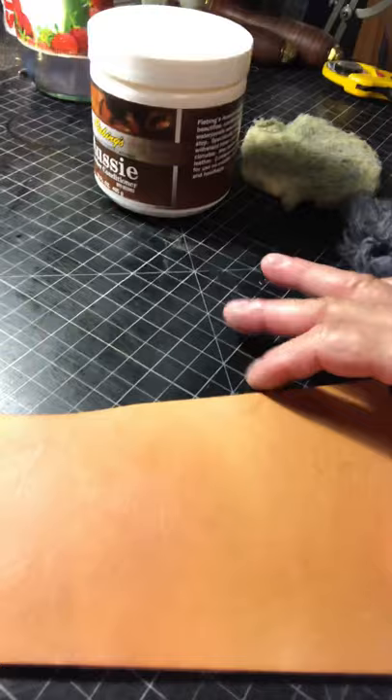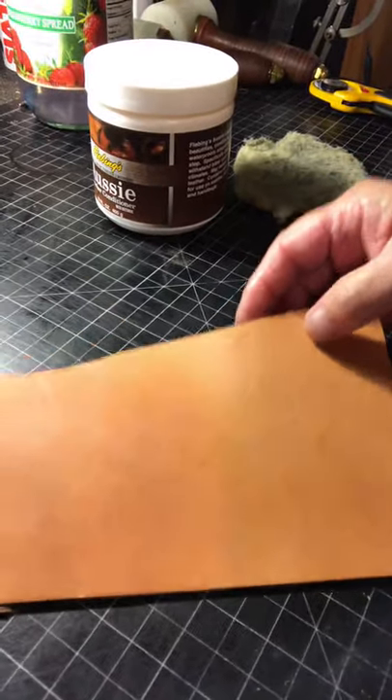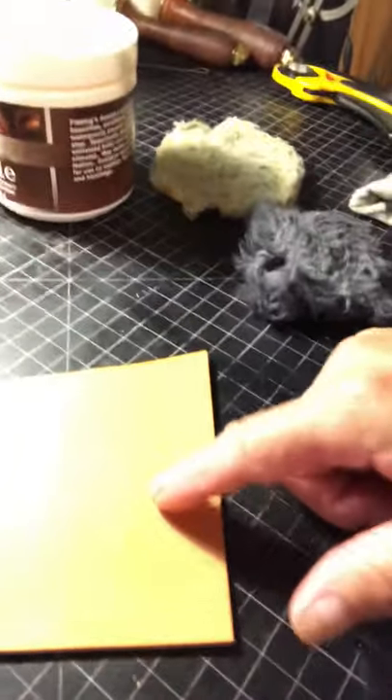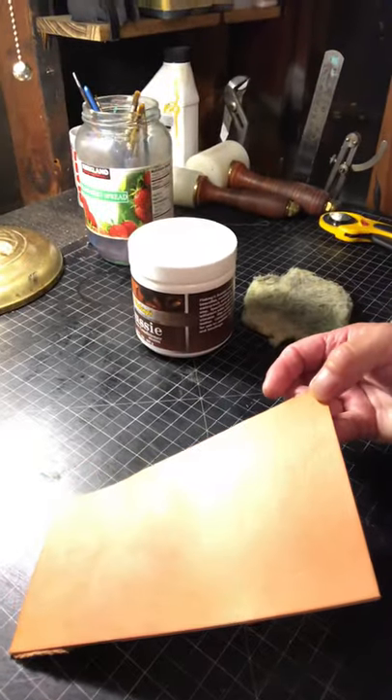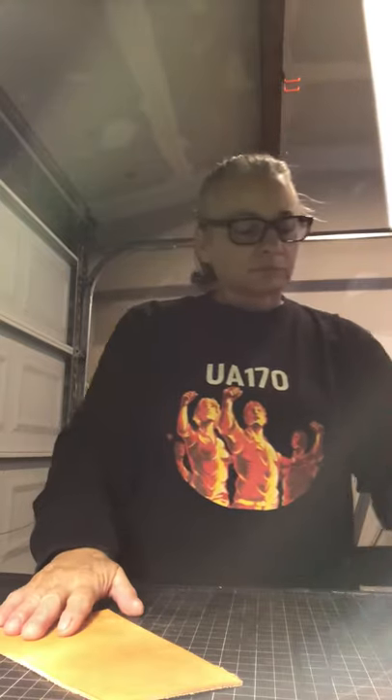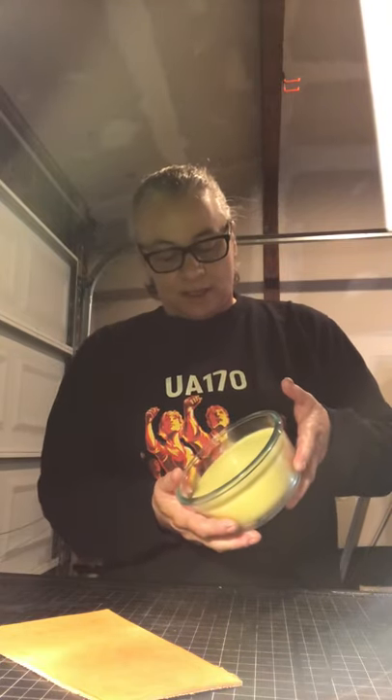I wish this camera would pick this up better — I'm not sure you can see the waxy difference between the two sides. At any rate, what I'll do is probably loosen the recipe up a little so it's not so chapstick-like in consistency, and then start tinning it up and sending it out to you guys.